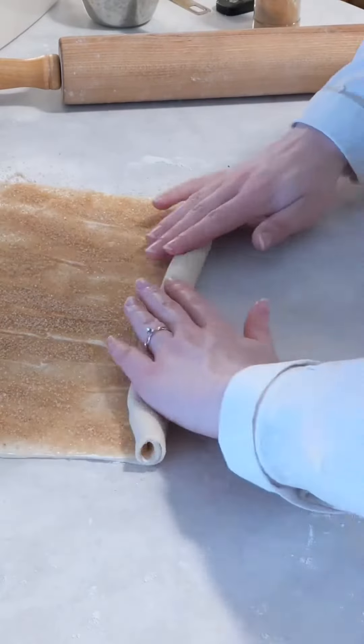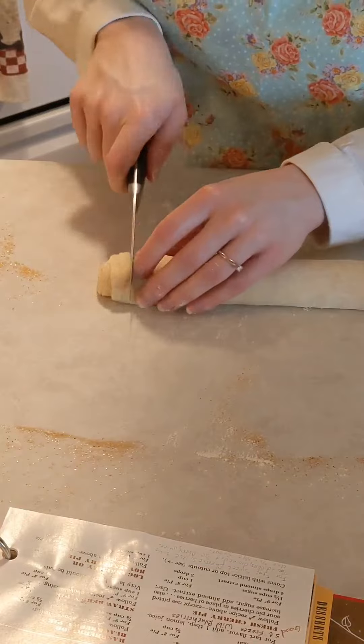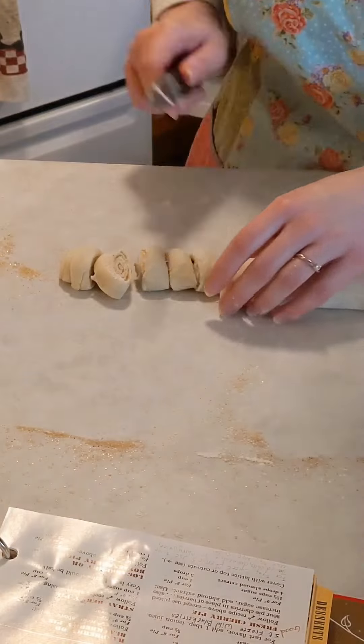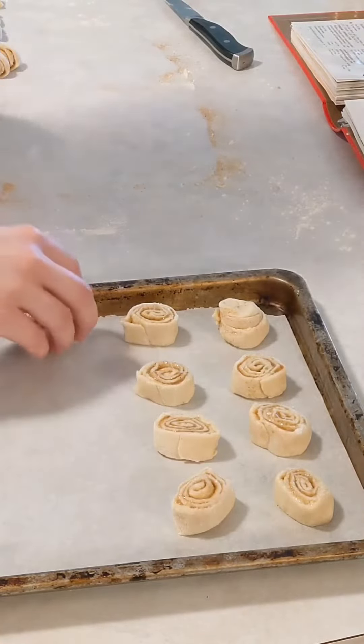I use a floured knife to cut the roll into roughly 1½ inch slices. Then I lay them on a lined baking sheet and bake them until they're turning golden. My recipe says 350 degrees Fahrenheit for 10 to 12 minutes, but I've also done different times and temperatures depending on what else I'm baking.